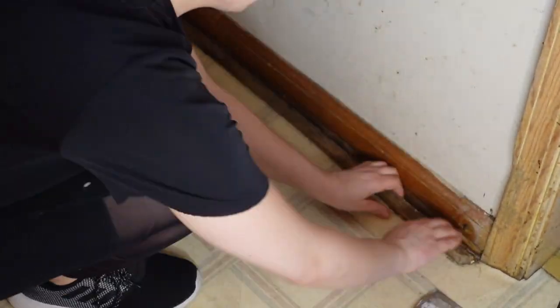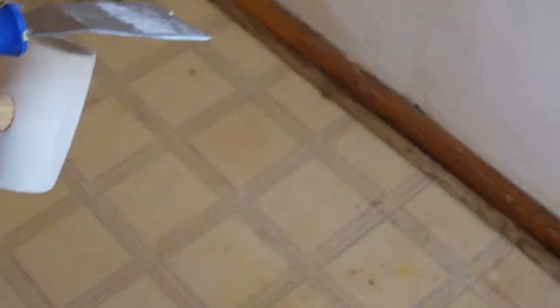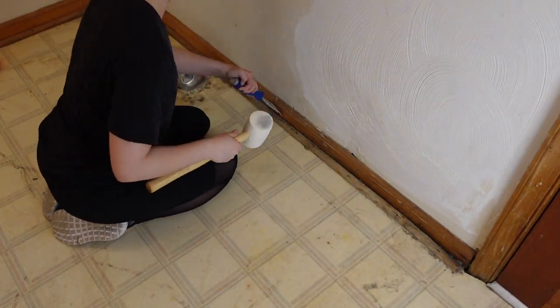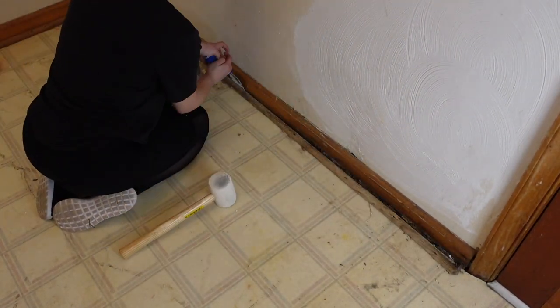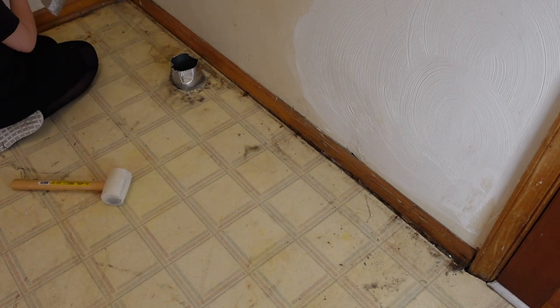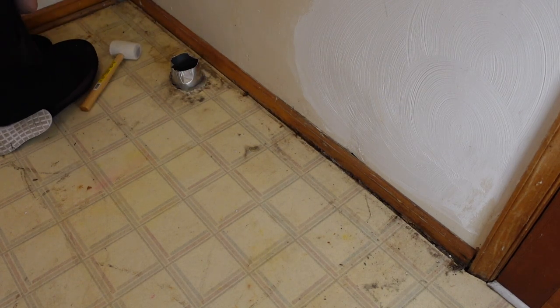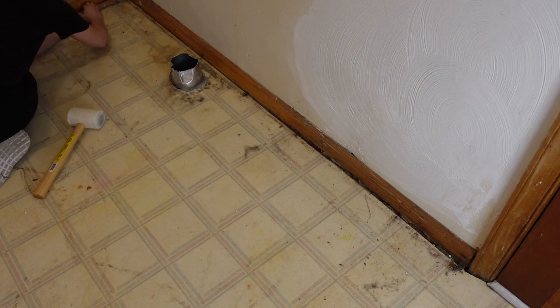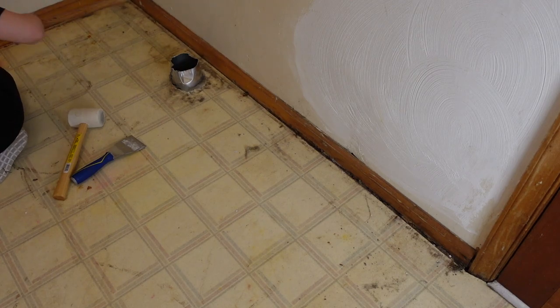I'm taking off the little quarter rounds or the shoe molding here. I won't be taking off the full baseboards just because I do plan to put some new shoe molding here. If you don't have the quarter rounds or the shoe molding and you don't want to add it, I would recommend going ahead and taking off your baseboards before you start this project and labeling them so that you know exactly where they go back.